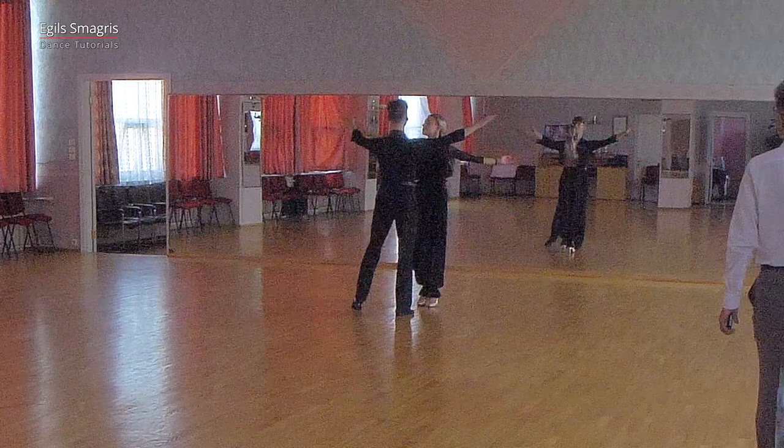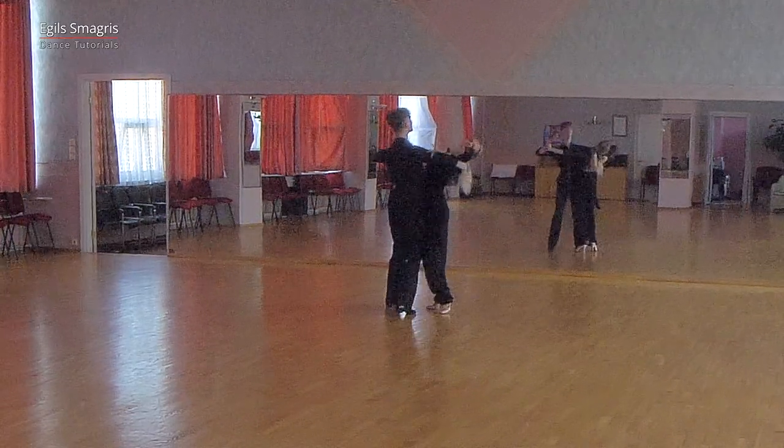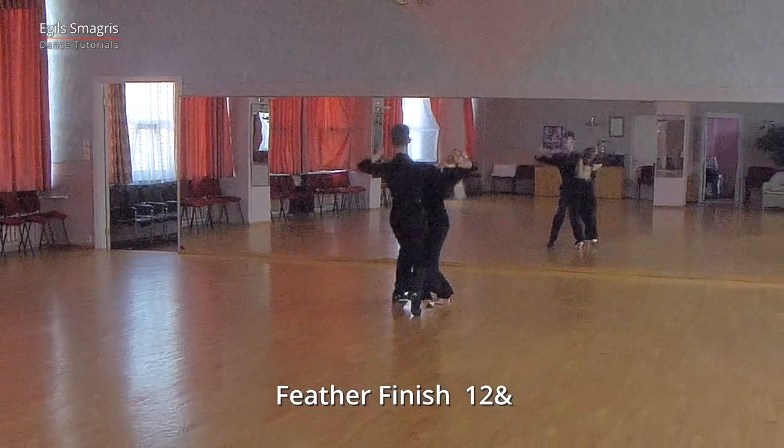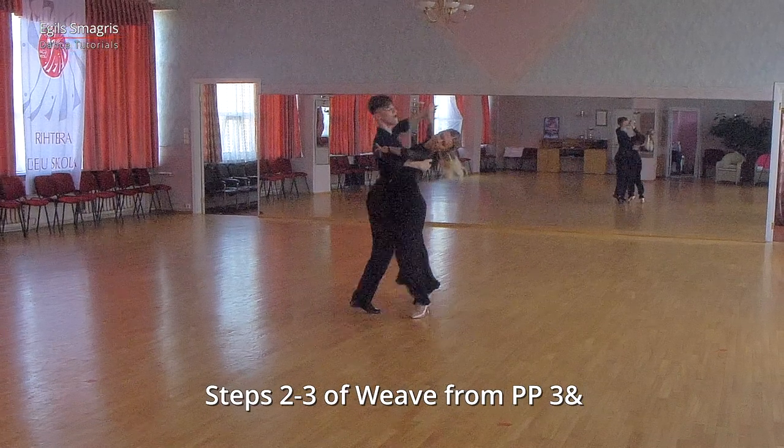And from the opposite angle. And one, two and three and one, two, three.